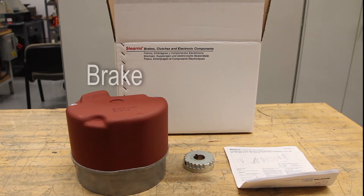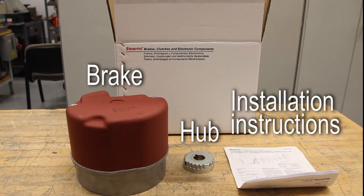Each box will contain a brake, a hub, and installation instructions.